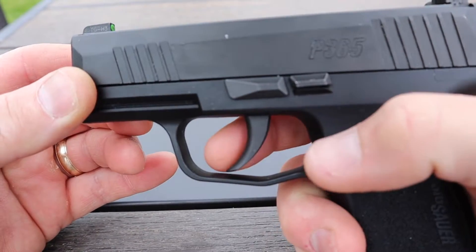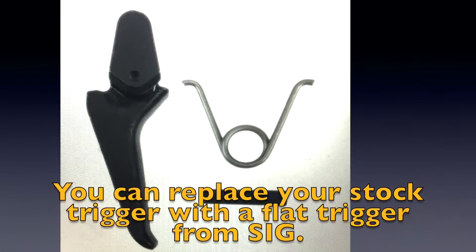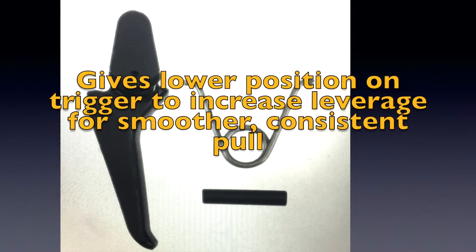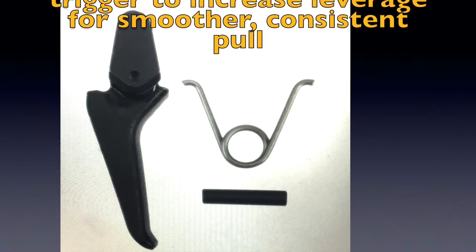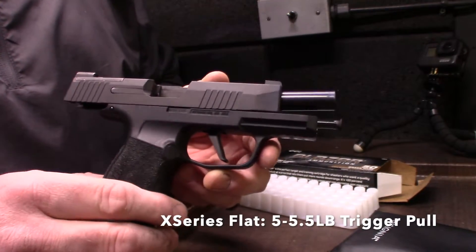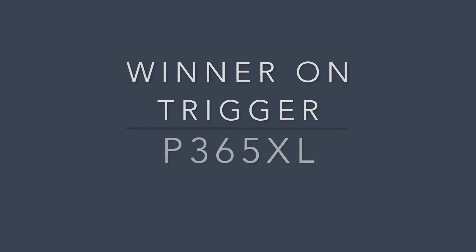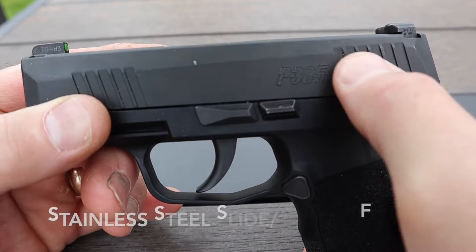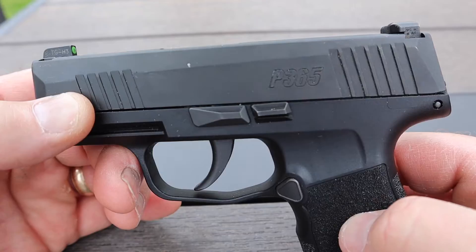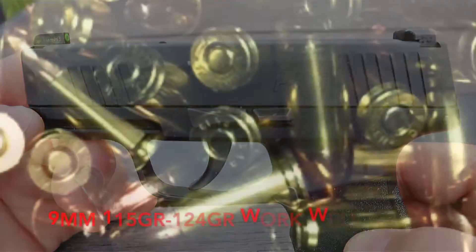Let's talk triggers. On the P365 standard it is a round standard trigger. On the P365XL it is the X-Series flat trigger, which breaks at 90 degrees — a really nice feature. Both slide finishes are Nitron, so those are the same. They are both striker-fired pistols, so the actions will be the same, and both are 9mm.